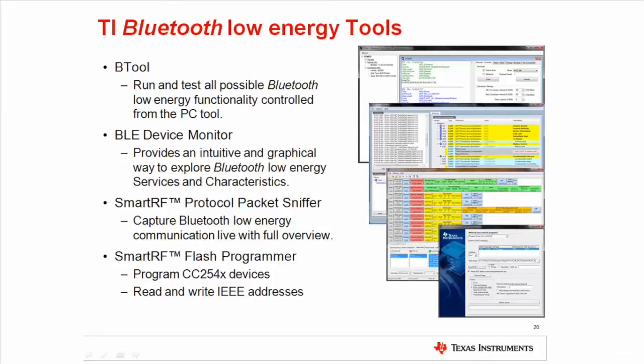BTool provides complete control of a connected network processor via a graphical user interface. It allows a developer to test every aspect of the Bluetooth Low Energy stack, including passkey security, advertisement data, device whitelist, service discovery, and more. The BLE Device Monitor is a Windows application that displays all services and characteristics on any connected Bluetooth Low Energy device. It can also be used to read and write to the exposed characteristics. The TI SmartRF Protocol Packet Sniffer is a powerful development assistant which displays the Bluetooth Low Energy packets as they are sent over the air. This live view and the generated logs can be used for effective debugging during evaluation and development. The SmartRF Flash Programmer is a tool that can be used to program the flash memory of TI's Bluetooth Low Energy devices and read out and change the IEEE address of the device.